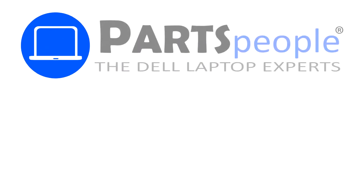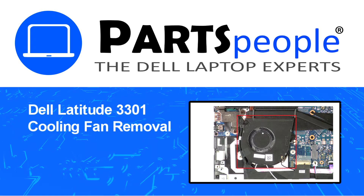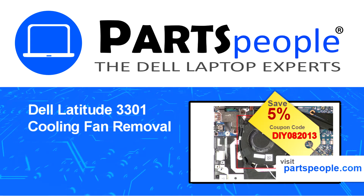Hey, what's up! This is Ricardo at Parts People, and in this video we'll outline the steps for completing a part replacement on your Dell PC. Visit our website and use this coupon for a 5% off discount.